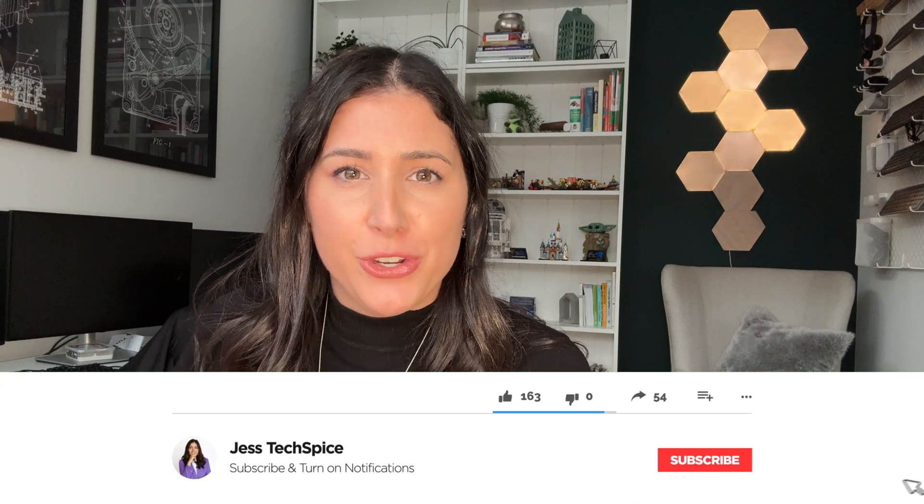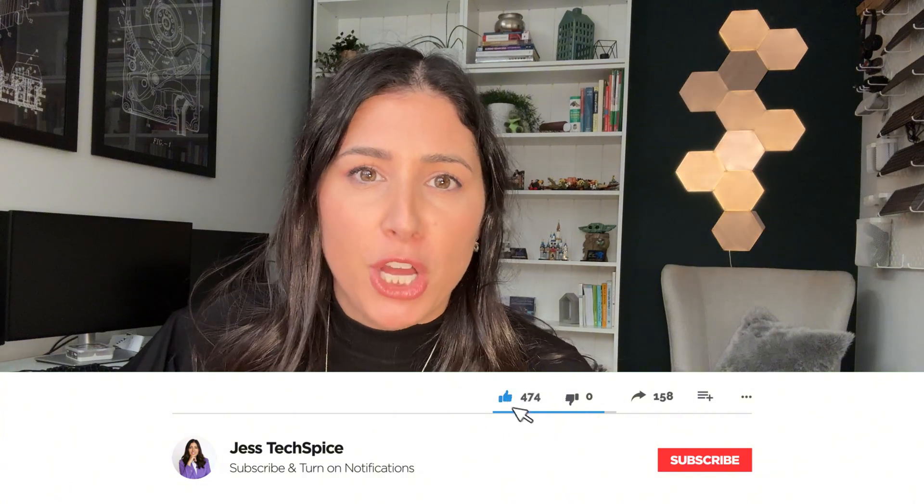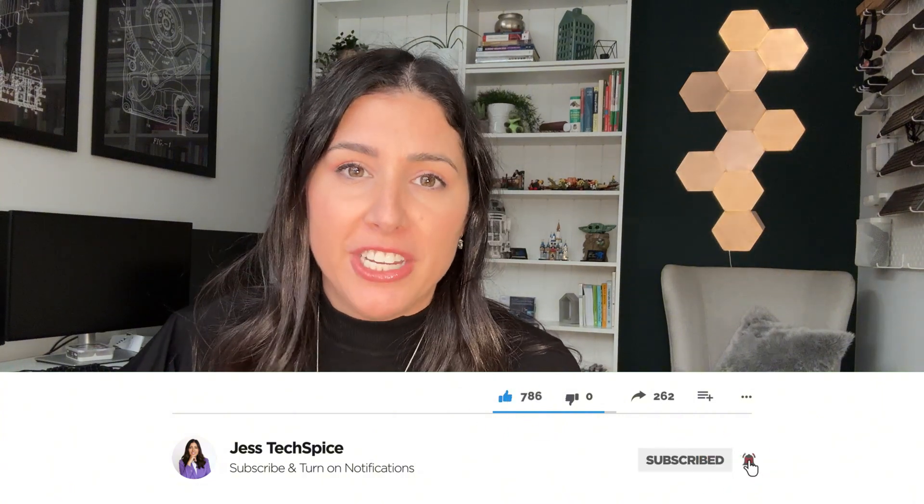Welcome back to my channel. If you're new here, go ahead and hit that subscribe button below. It would help me out a lot, and you'll be reminded that every single Monday I post new content.